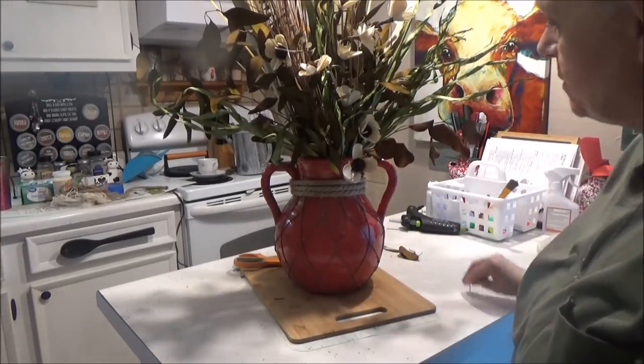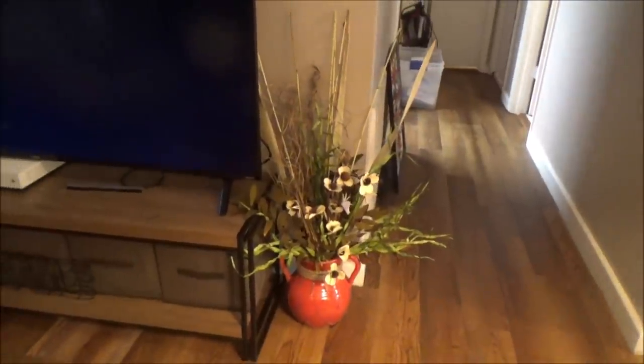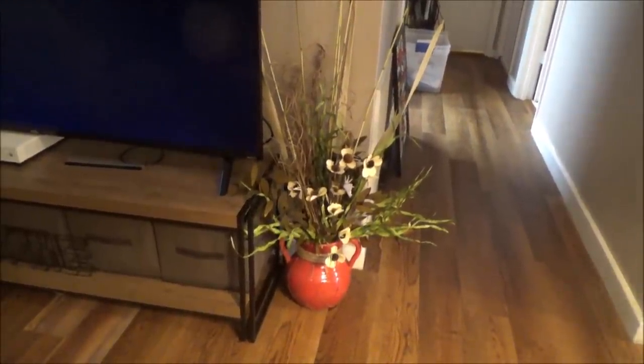I'm going to stick that in my living room by my TV and I'll get it in place and show y'all how it looks. So that's the arrangement in the corner by my TV. I think that one turned out good. So let's head on to number two.